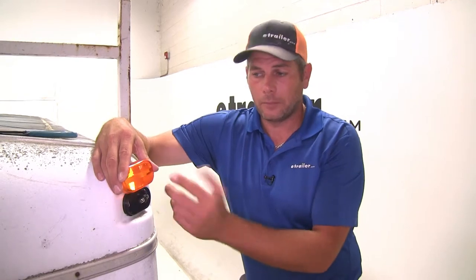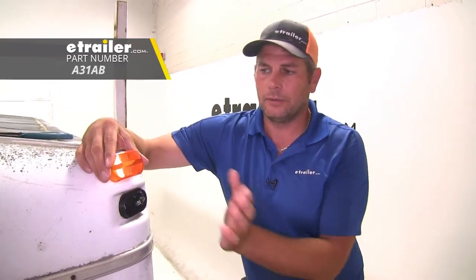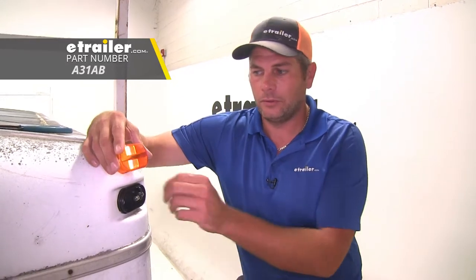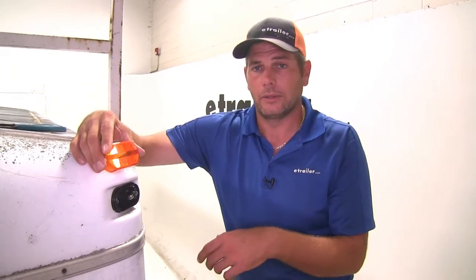Another nice thing about the light is that the lens is replaceable. If a rock hits it or it gets damaged, instead of replacing the entire base and lens you can just replace the lens.